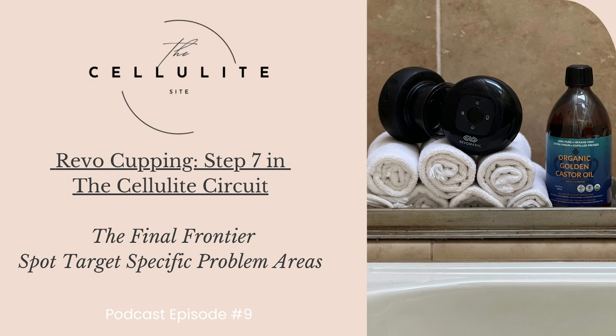In this podcast, we will explore how this suction device is designed to reduce cellulite, leaving your skin firmer, smoother, and younger looking. The blog will delve into its features, benefits, and the results achieved through clinical studies. The manufacturer for the Revo — spelled R-E-V-O — 4-in-1 LED cupping device claims firmer, smoother, and tighter skin, reduction of cellulite and stretch marks, and visible results in just three weeks.